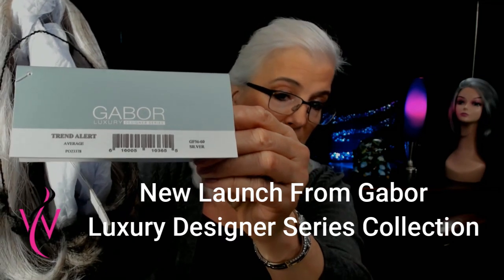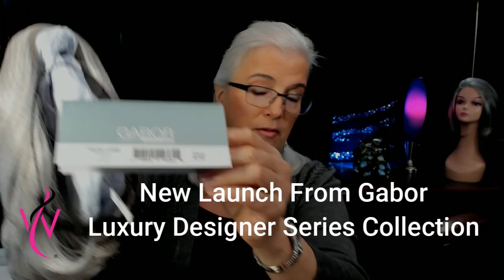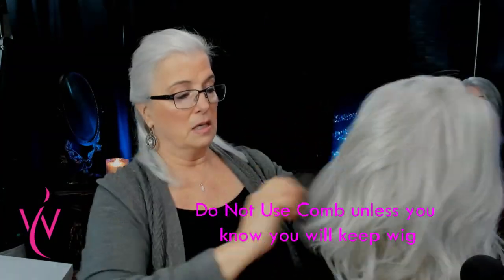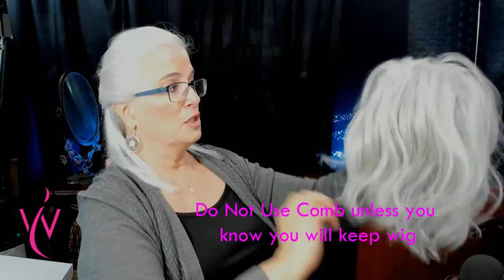Trend Alert, 56-60 silver in size average. I'm going to give her a good shake. Let's see how that crown looks. She's kind of got the telltale zigzag part. It's very realistic looking, nicely waved, and it just looks like a nice head of hair. I think a perfect combination of fibers.